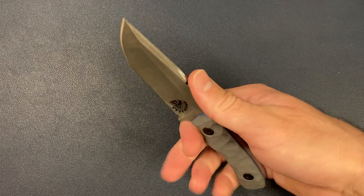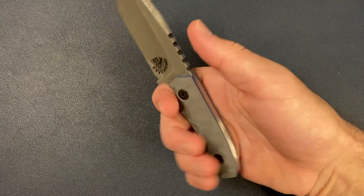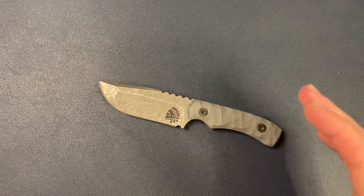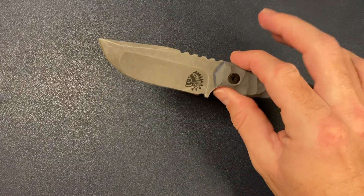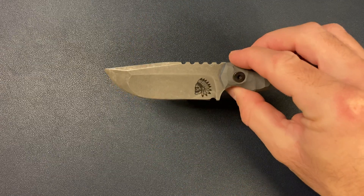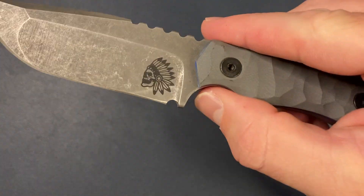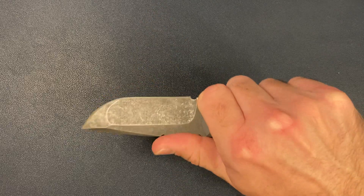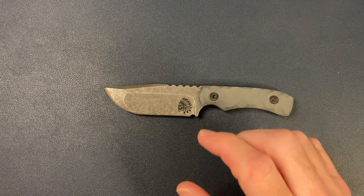Now the ergos feel pretty good, pretty comfortable. It definitely fits my hand really well. In pictures this knife looks way bigger, but in hand and in person it's just like a friendly EDC size. It's not that intimidating — other than the skull. You can definitely carry this on your belt. Comfortable in hand, not too large. I'm digging this so far.